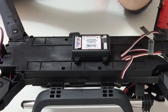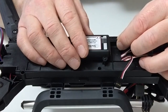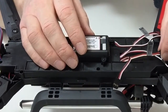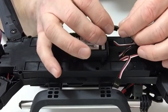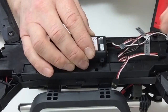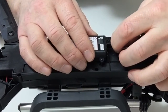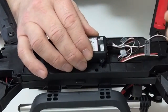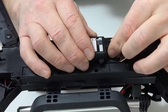Take the GPS connector and connect that up to the GPS connection. Then start connecting up your motors, starting with number one into number one, number two into number two, number three into number three, and finally number four into number four.